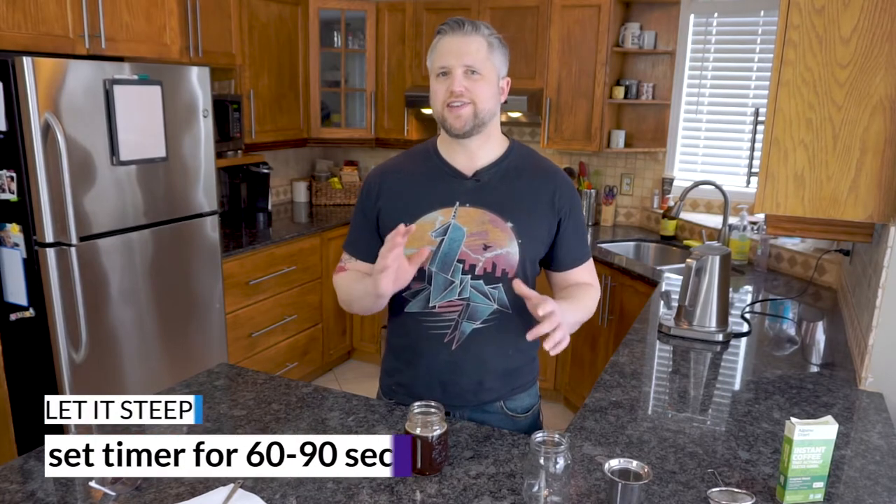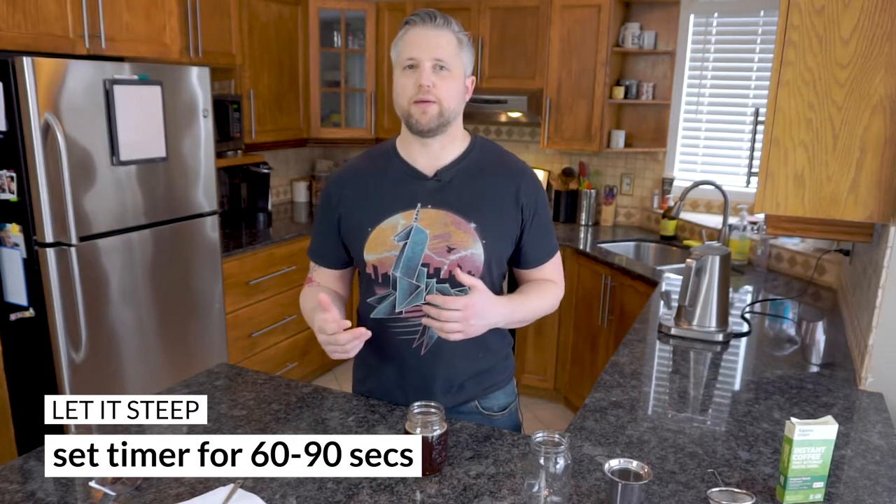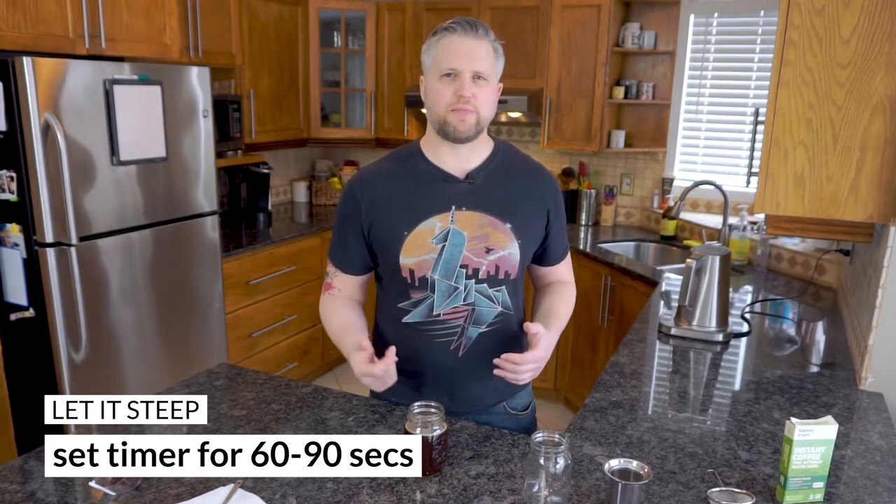Now let it sit in the mug for about 60 to 90 seconds. If you want it a bit stronger, you can push it to about two or three minutes, but do not go above three minutes. With a French press you steep for about four minutes, but that uses a coarse grind. If you let this steep past three minutes into the four or five minute range, you'll get over-extraction and it's going to taste really bitter — basically a ruined cup of coffee.